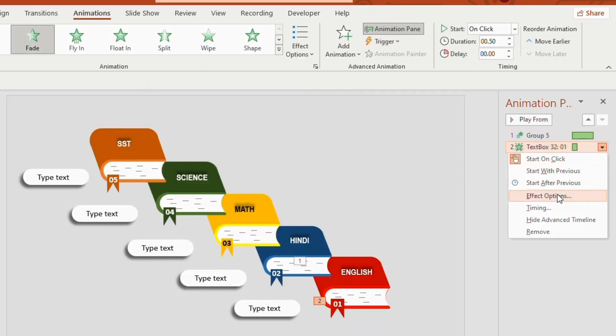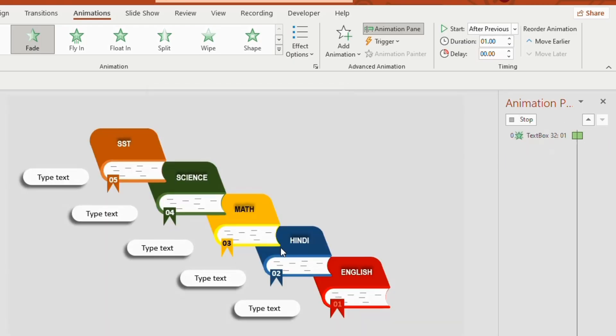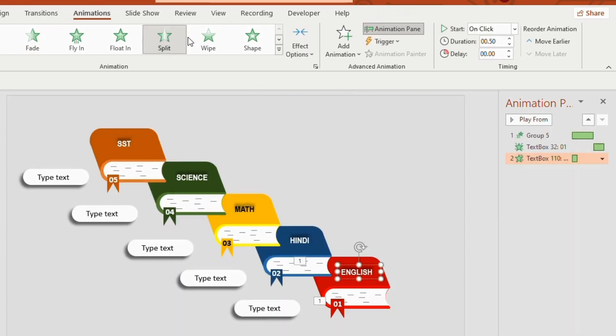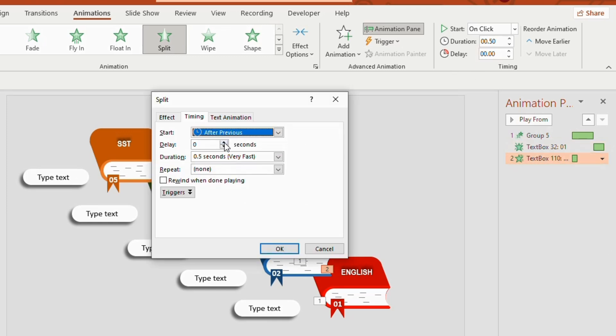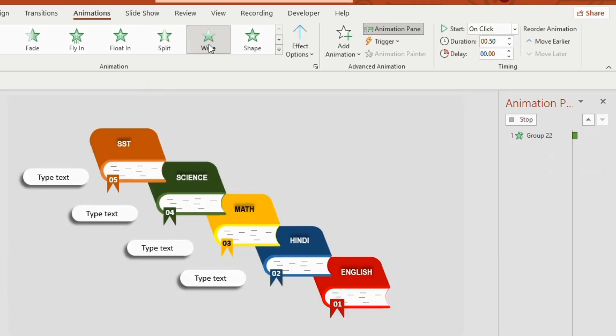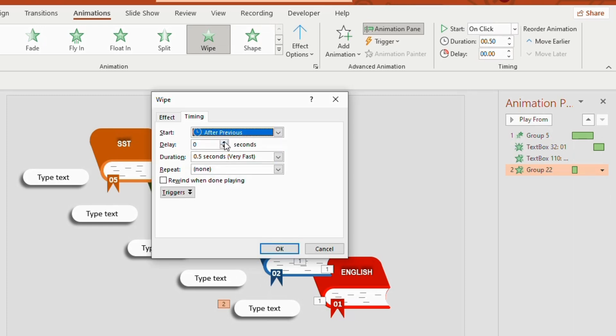In the Effects Option, start After Previous, timing 2 seconds, then click OK. Next, select English, choose Split animation, start After Previous, timing 2 seconds, delay 1 second, then OK. Now select the rounded rectangle, Wipe animation, in the Effect Option start After Previous, delay 1 second, duration 2 seconds, and click OK.